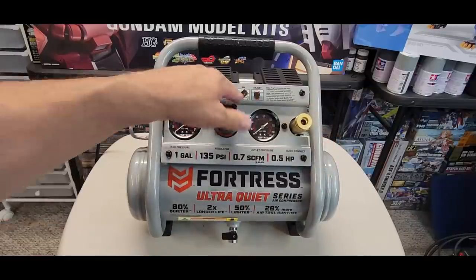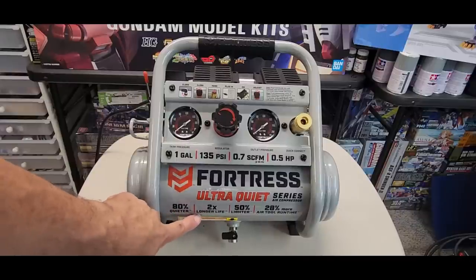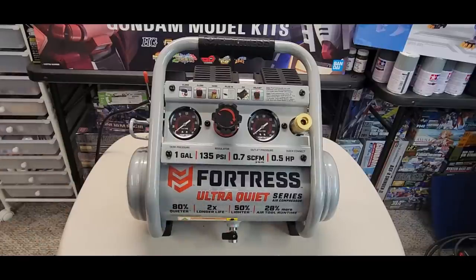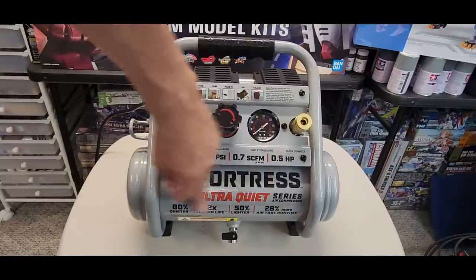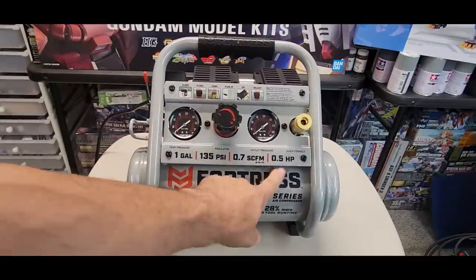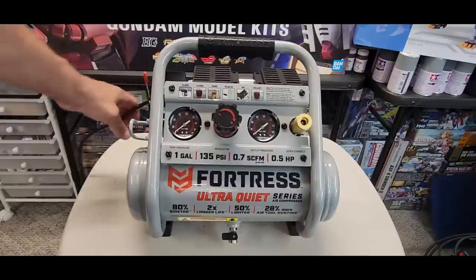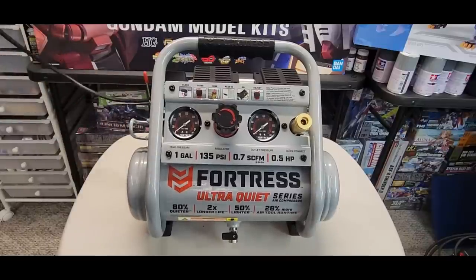The label says 80% quieter, twice longer life, 50% lighter, 28% more air tool run time. Half horsepower — pretty powerful for these smaller ones — and 135 PSI max, though you don't need that at all for airbrushing. We only need 20 to 30 PSI; my badges only call for 15.